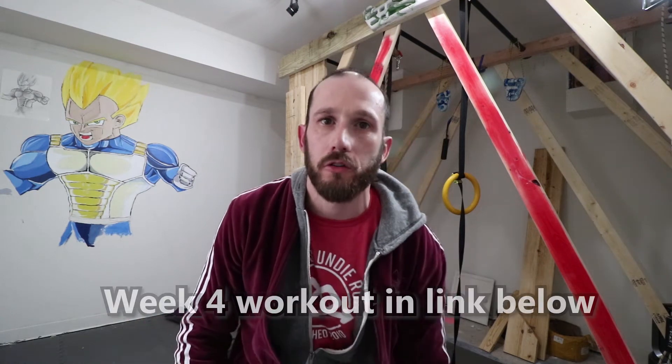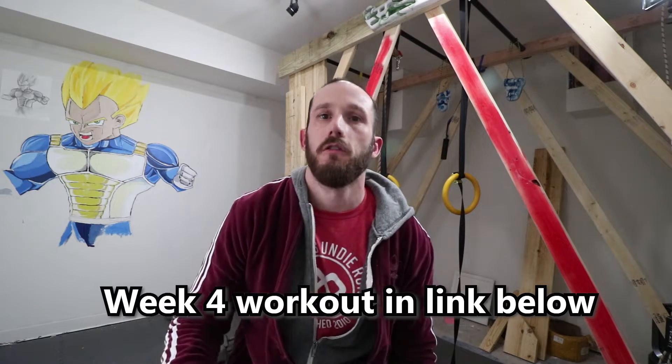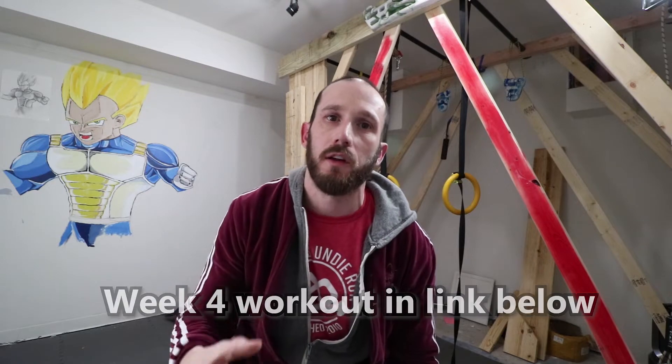Welcome back. This is week four of your Spartan training. If you're coming back, thank you for returning, and I hope you're getting something out of this. If this is the first time you're seeing my face, I have a whole eight-week training program that I use to get podium ready for Spartan racing. It's to help people meet their resolutions of doing their first Spartan race. Please go to week zero to see what this is all about.